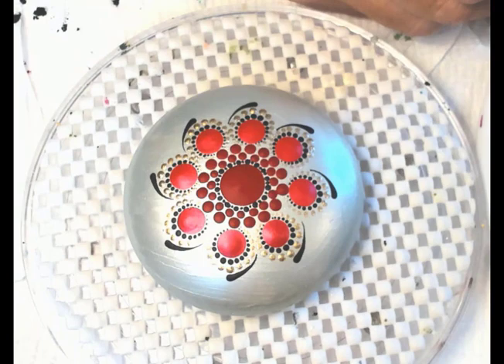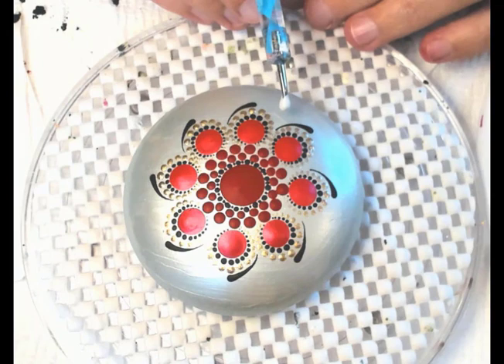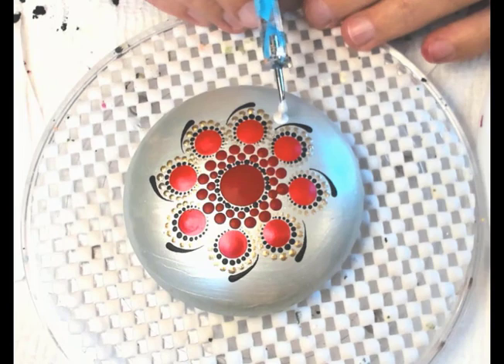Now I'm going to put a nice big dot of Sterling Silver Extreme Sheen. We're putting it on the white background, and it's interesting — the silver actually looks kind of white, it's so bright. It actually shows up brighter than the Oyster Pearl that we put on our stone, so you can see the contrast difference.